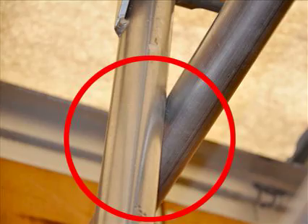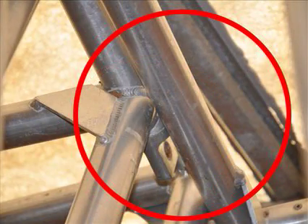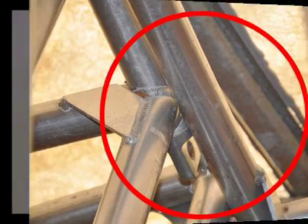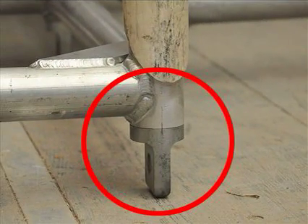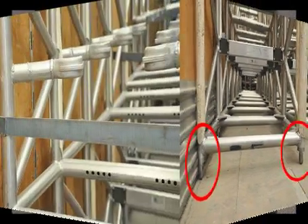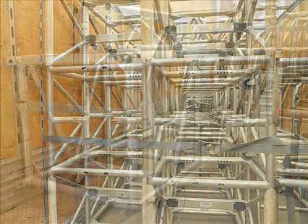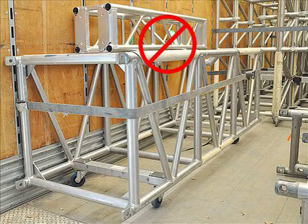When transporting, take steps to ensure nothing rubs against the truss that may cause wear or punctures. When transporting vertically, truss with spigots should be arranged with the male members down. When stacking truss for transport, secure the truss to prevent bouncing, and do not load other items onto the top of truss that could bounce and cause damage.